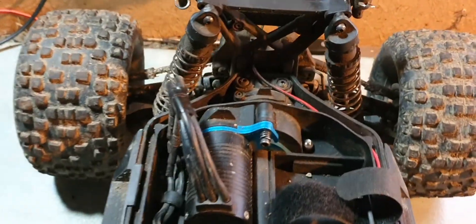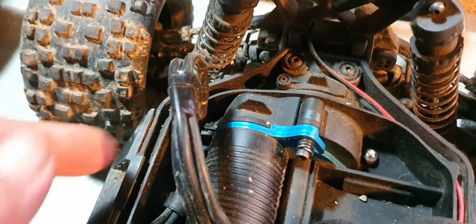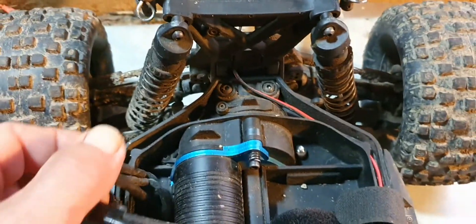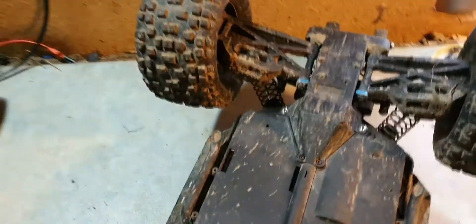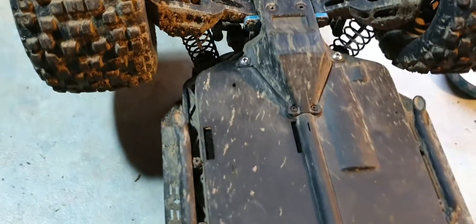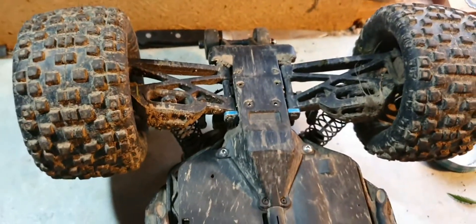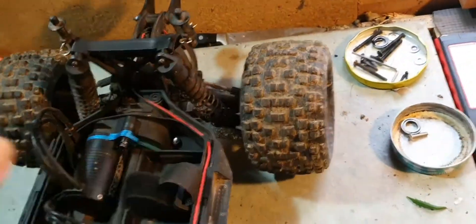I also stripped a spur gear. Compared to Arrma, I thought replacing the spur gear was relatively easy - I had to undo all of these screws here, pull it apart, the diff came right out, and I had to open up the diff and replace the spur gear.